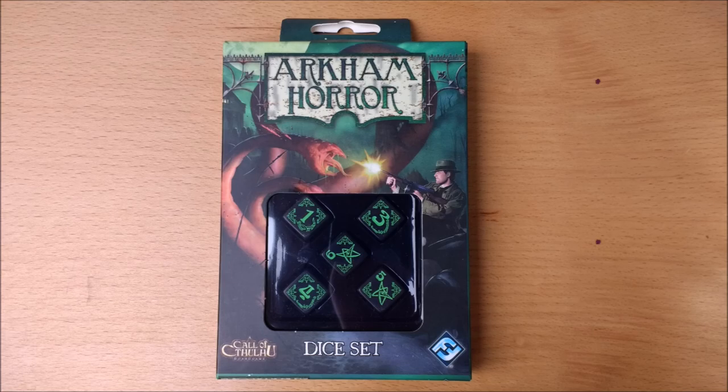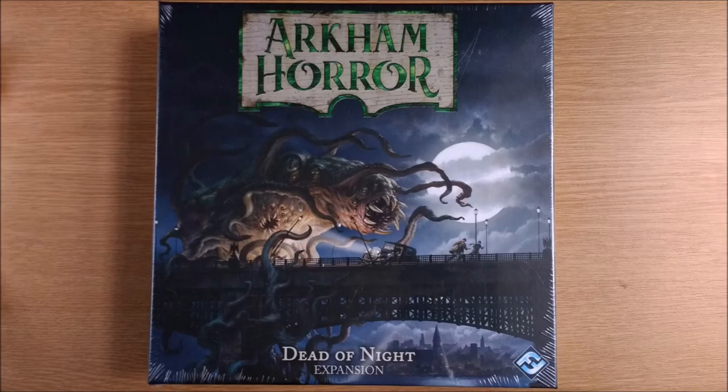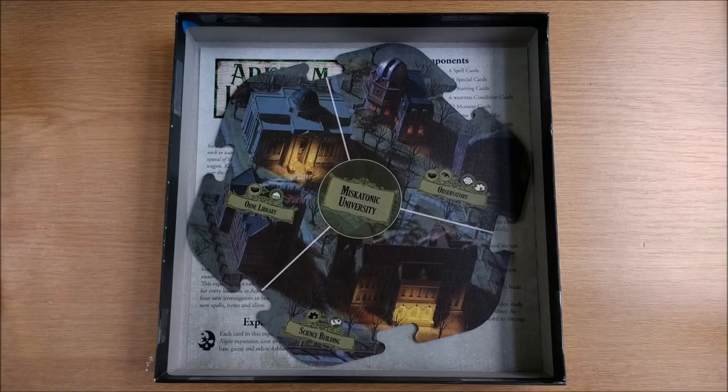An interesting note is that this box is the exact size for all of the neighbourhood boards, and can cram in the street sections too. But make sure you don't leave it at home when taking it to a game night or you'll be screwed. This fun fact should give hope to anyone wanting a Dunwich or Innsmouth add-on with new game boards.